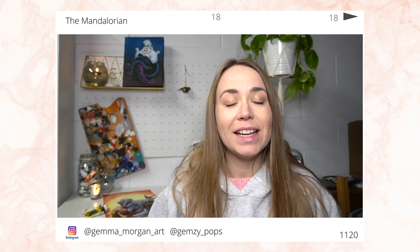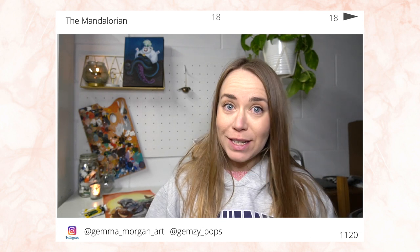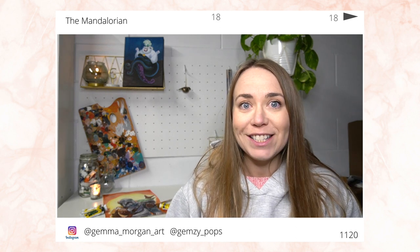Hello everybody and welcome back to my channel. In today's video I'm going to be painting The Mandalorian with the child as it was requested by my brother and my little nephew, so I thought I would give this a go and challenge myself to see how I could paint those two characters.